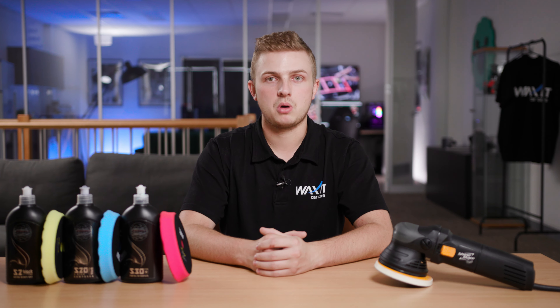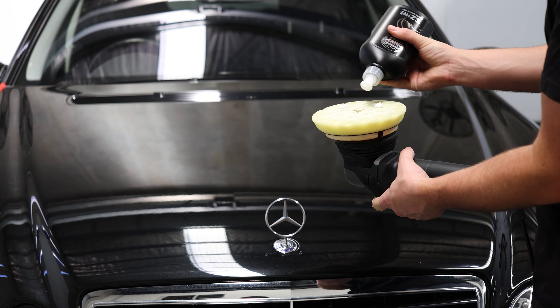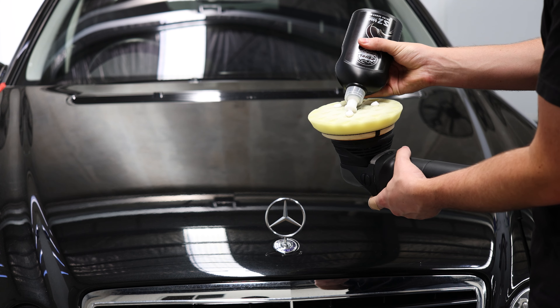Before we can get started with machine polishing, we have to make sure the vehicle has been properly washed and a basic decontamination process has been completed. This will make the whole polishing process a lot easier and will give us much better results.